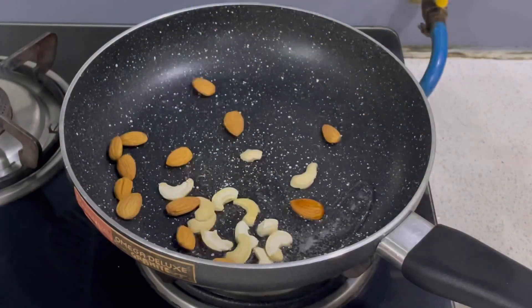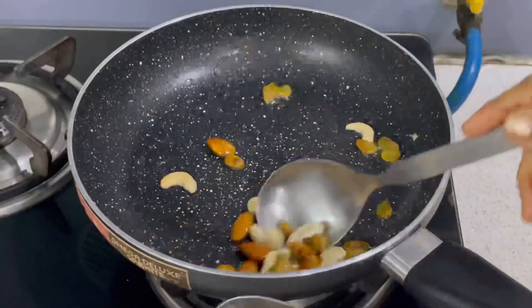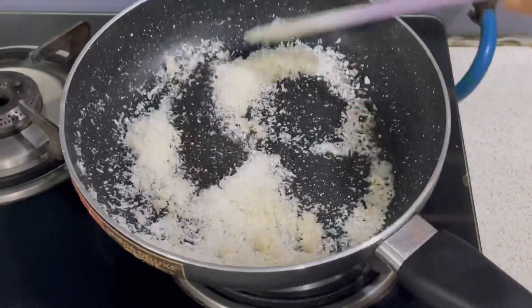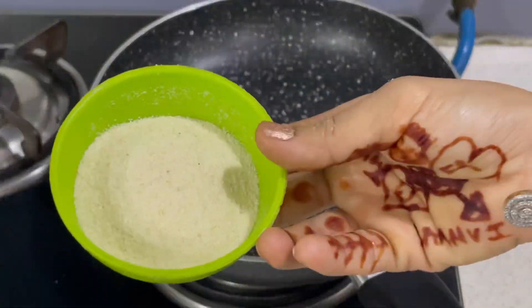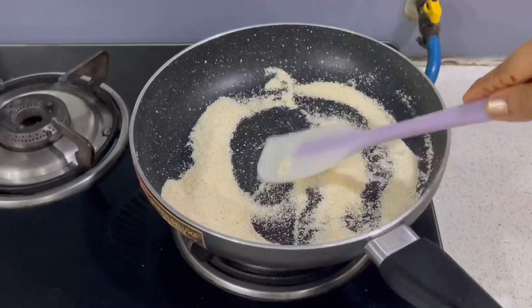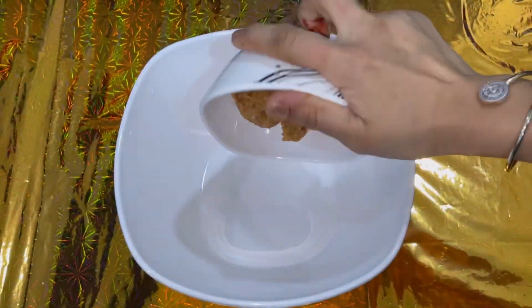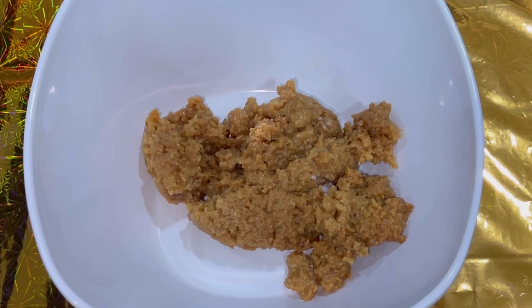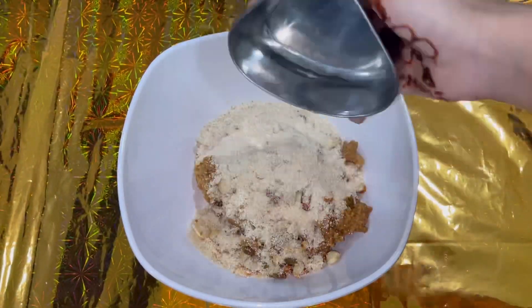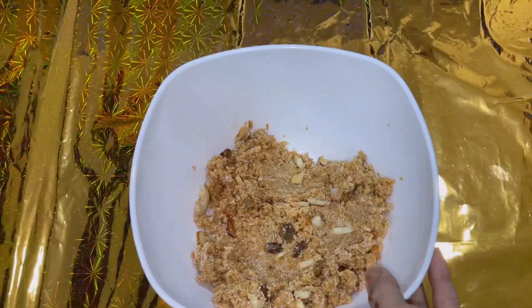In a pan, I have 2 tablespoons of ghee. I have roasted some almonds and cashews and added a little bit to it. Then I will add some desiccated coconut in the pan. Now let's mix the filling.